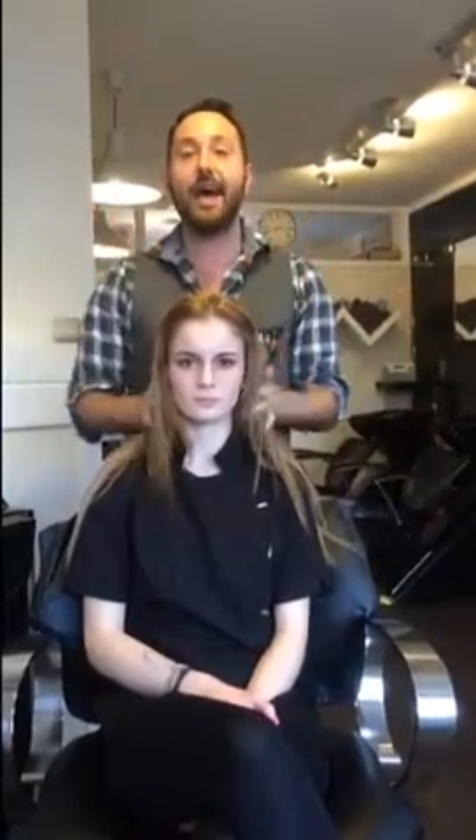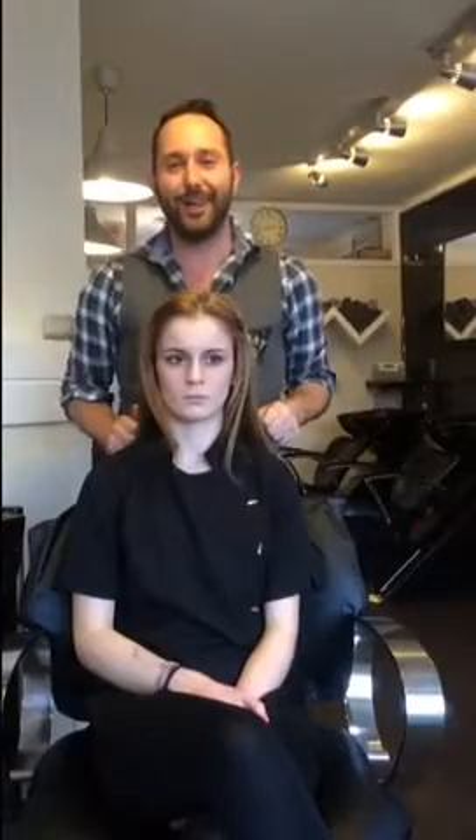Hi everyone, I'm David James, your hair diva, and welcome to the step-by-step tutorial. In this tutorial I'm going to be showing you how to achieve Nicole Scherzinger's big curly hair that she wore at Disco Week for X Factor this weekend gone. So let's get to work.